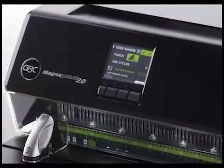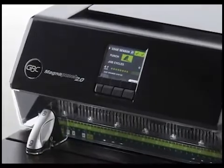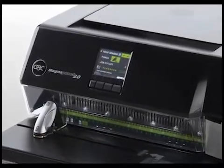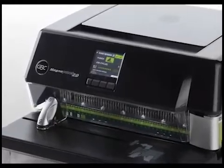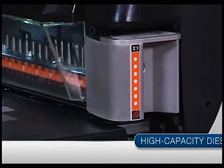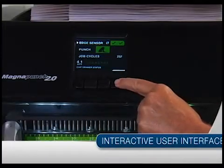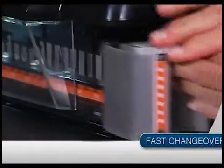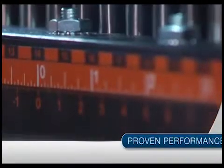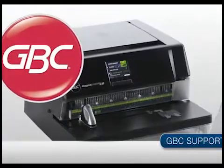For all the improvements of the Magna Punch 2.0, some things haven't changed — you'll find the same dependability and robust construction as in the original Magna Punch, and GBC support remains second to none. The Magna Punch 2.0: the evolved, first-ever digitally enhanced desktop punch with thoughtful features that increase productivity and reduce waste — higher capacity dies, interactive user interface, faster changeover, proven performance, and legendary GBC support.